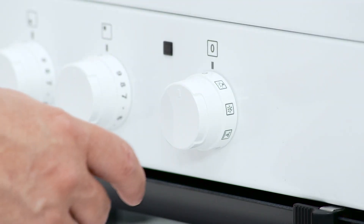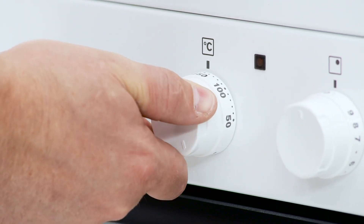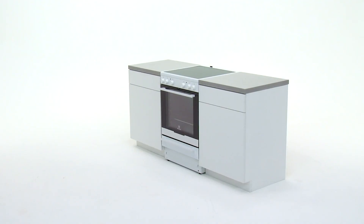Check the oven is operational by testing the function on and off. Your installation is now complete and ready for your customer. Take care.